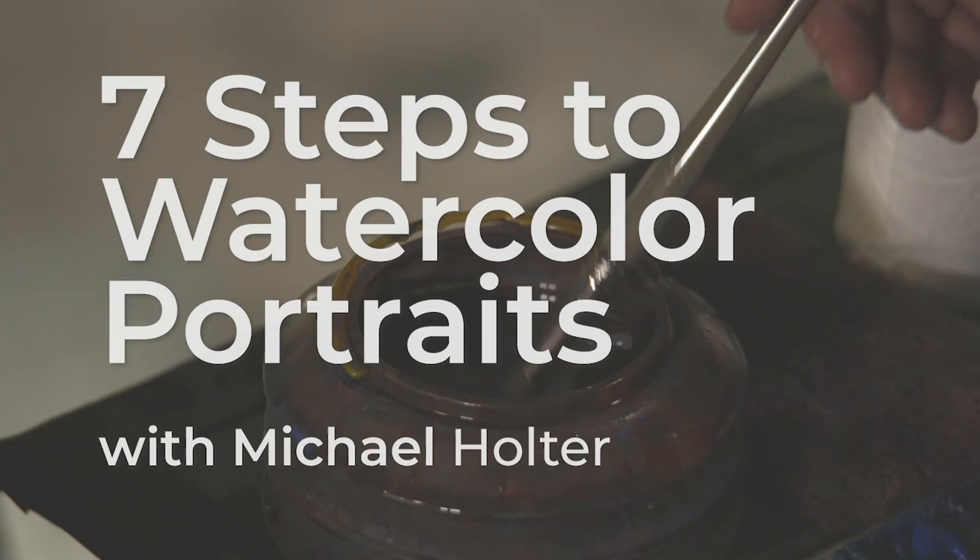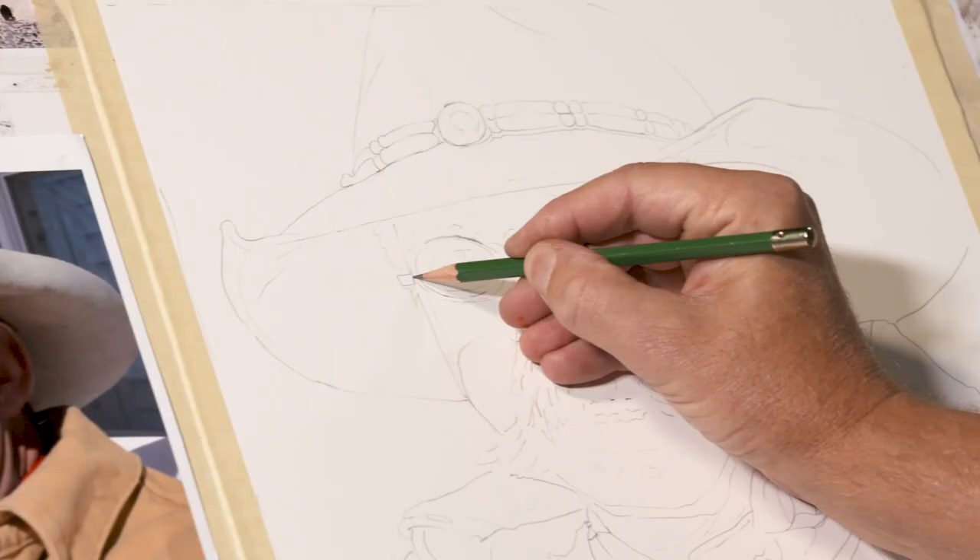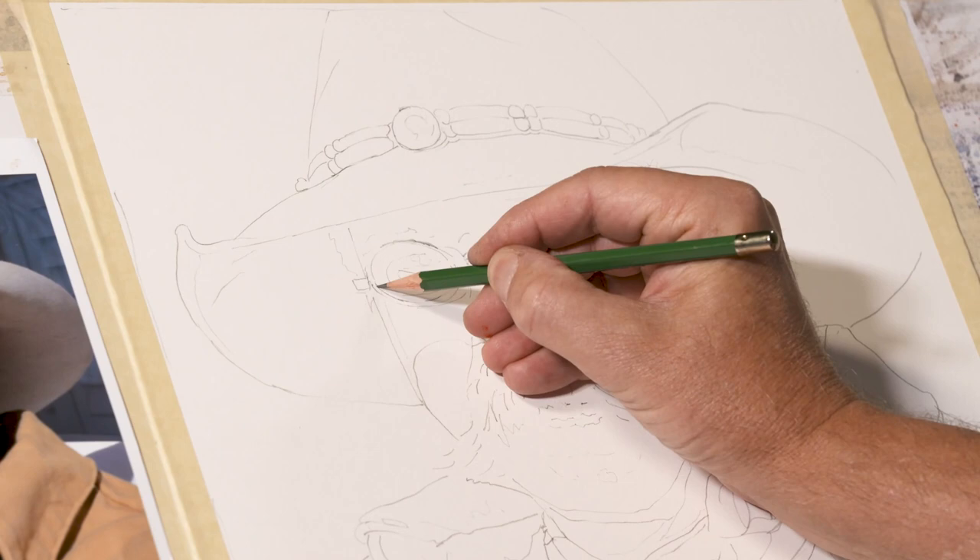It's time to breathe life into your portrait painting with Michael Holter's Seven Steps to Watercolor Portraits. In Michael's video you'll discover that what you need is a solid plan for your portrait painting — exactly seven simple steps.